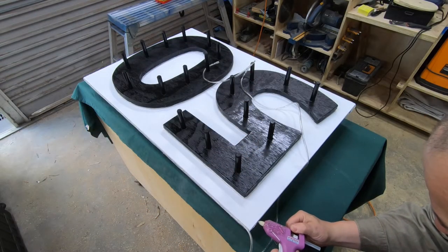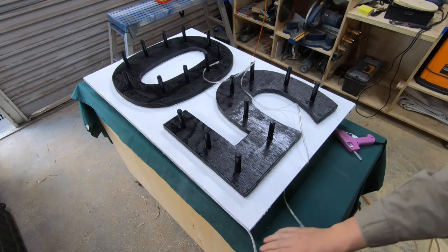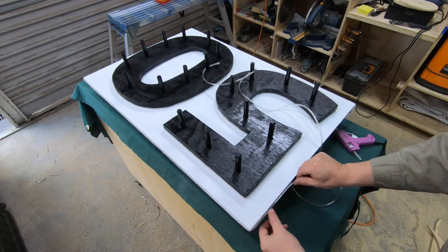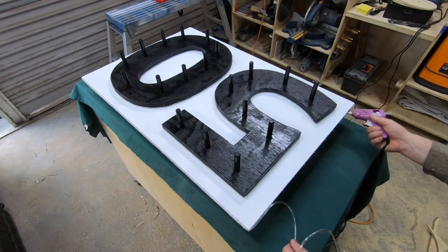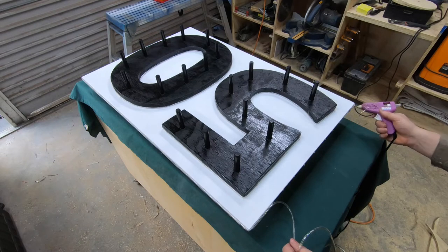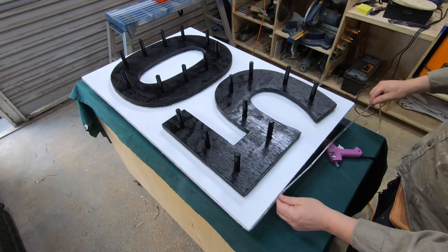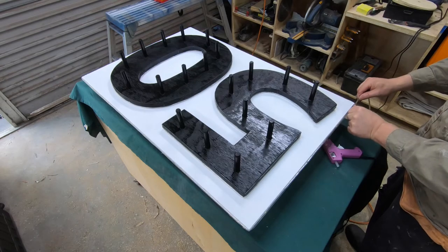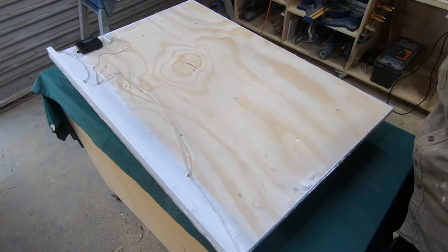These light strips were 10 meters or around about 30 feet long, so I had a little bit of excess after going around the edges of all the numbers, and so what I did was I just glued that around the edge of the board itself, which I think gave a really good effect. You can see some of the light strips criss-crossing each other and where they go up and down through those holes, and also just how I mounted the light controller — I just put some hot glue on the back of that and squished it onto the back of the board.